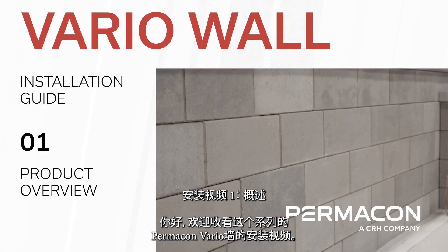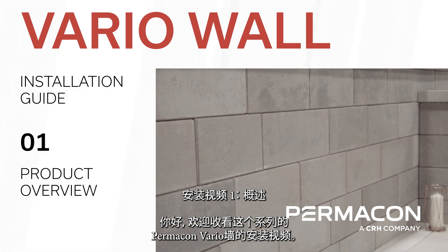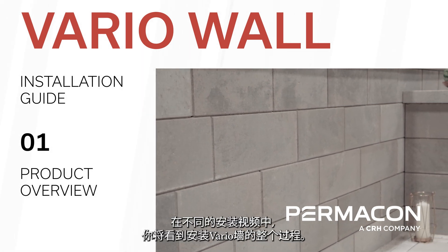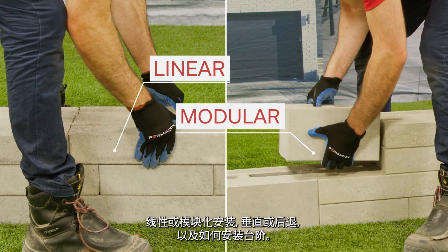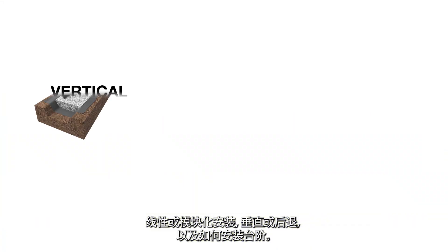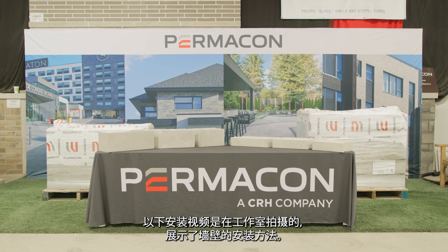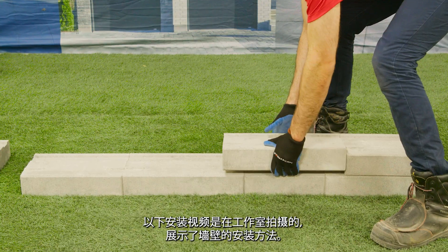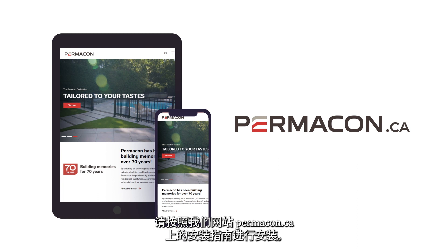Hello and welcome to this series of installation videos for the Permacon VarioWall. In the various installation videos you will see how to install the VarioWall from start to finish in linear or modular installations, vertical or setback, and how to build steps. The following installation videos were filmed in studio to show how the wall is to be installed. Please follow installation practices from the installation guide located on our website at www.permacon.ca.